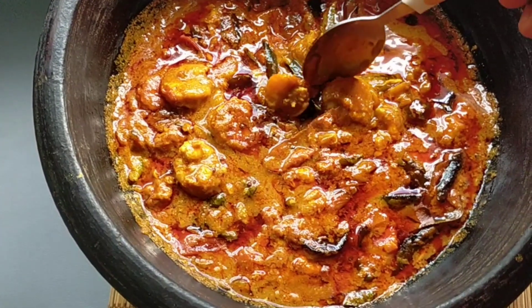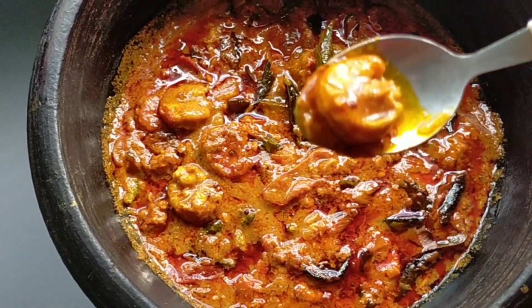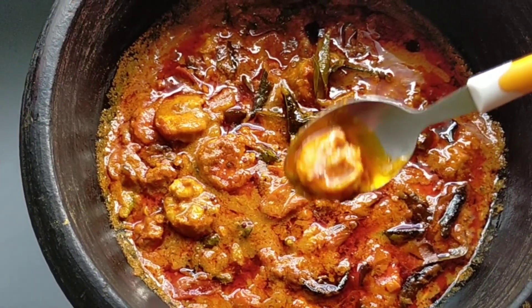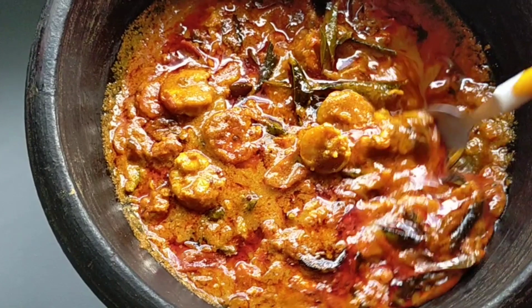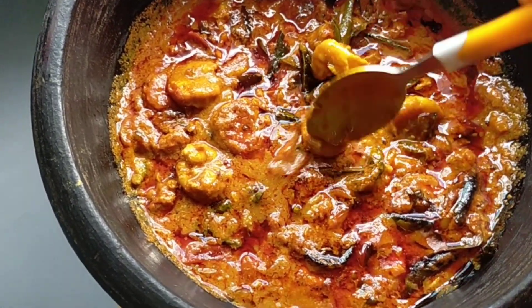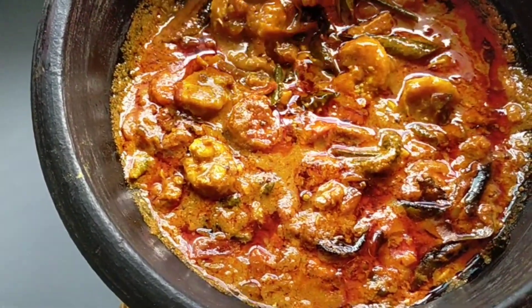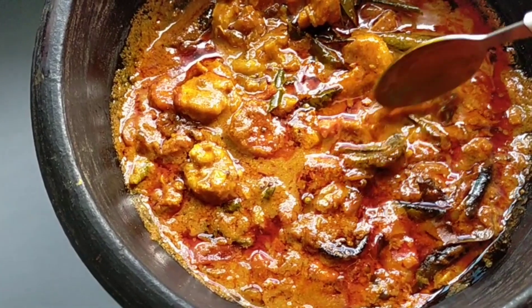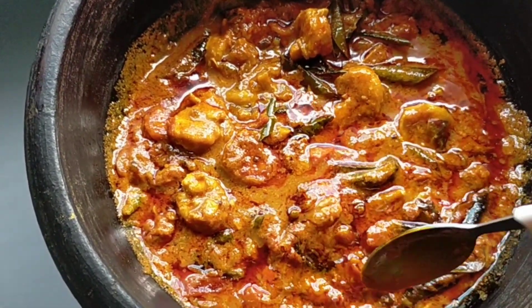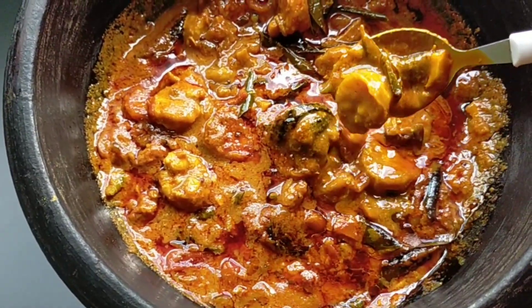Our chemmine curry is ready. This chemmine curry looks very delicious — the right choice! Please give me feedback in the comment box if you try it.